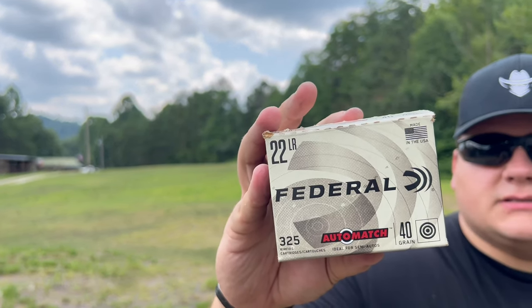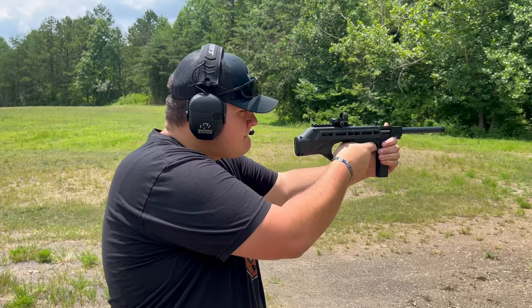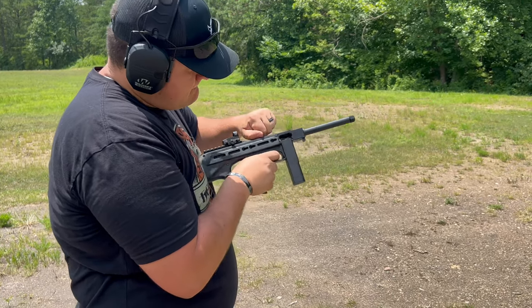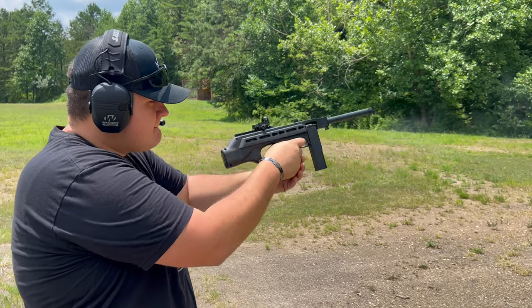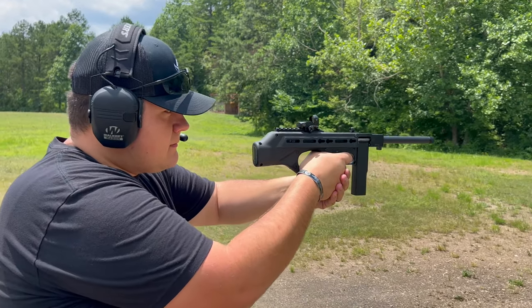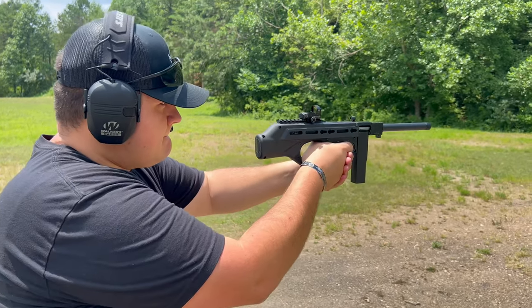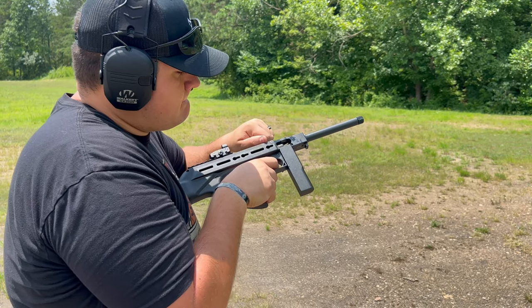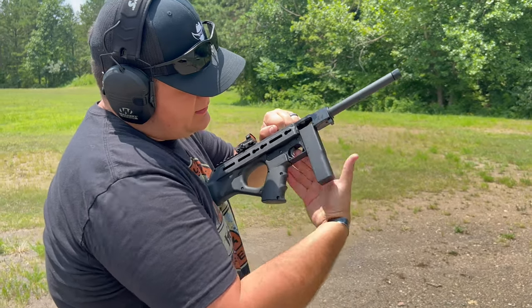We also attempted to run Federal 325 Auto Match, 40-grain, at approximately 1,200 feet per second — a straight lead projectile. It seemed the Federal did not have enough velocity to throw the bolt back on the gun. The Winchester had failure-to-feed and failure-to-go-into-battery issues. So, as long as you're using good ammunition you're fine, but don't buy this expecting any bulk-box 22 LR off the shelf to work — from our findings, it will not.